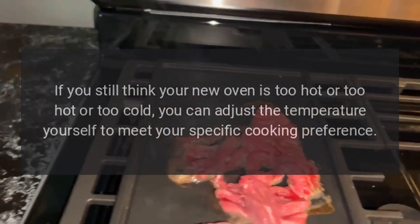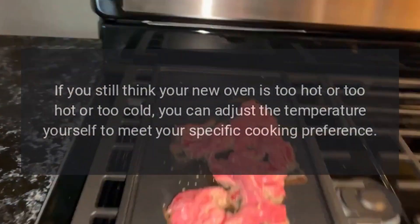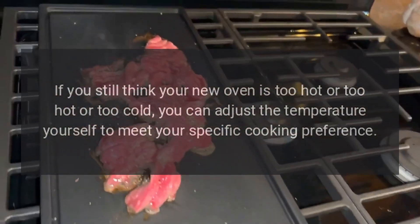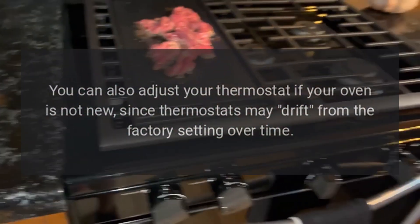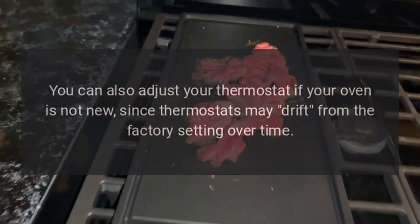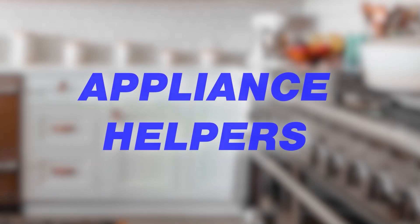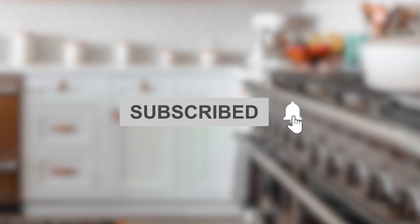For the first few uses, follow your recipe times and temperatures carefully and use the rack positions recommended. If you still think your new oven is too hot or too cold, you can adjust the temperature yourself to meet your specific cooking preference. You can also adjust your thermostat if your oven is not new, since thermostats may drift from the factory setting over time.